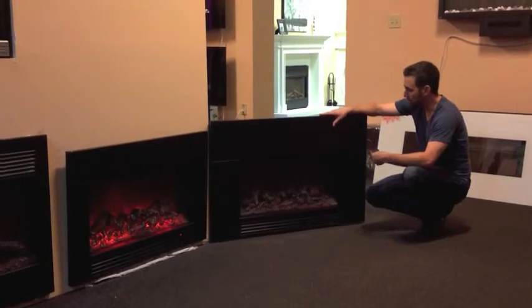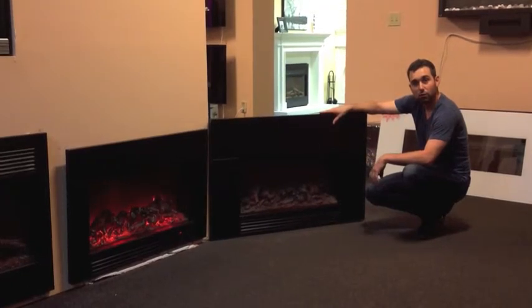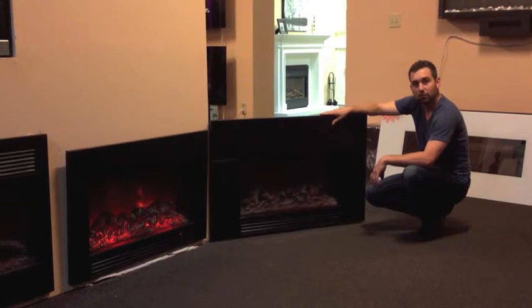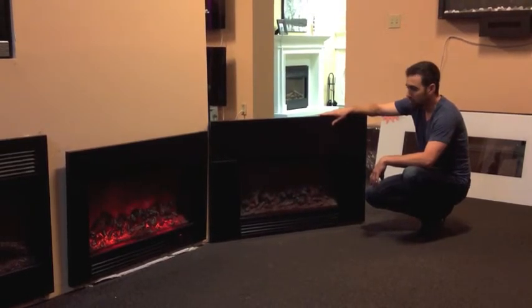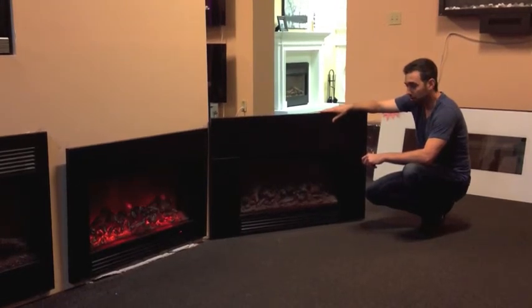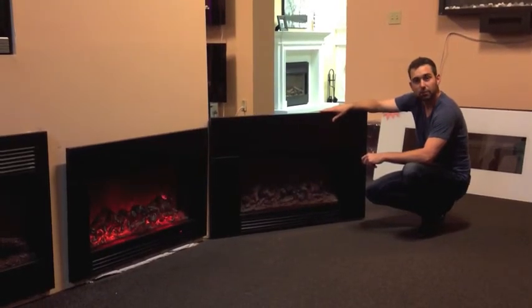As long as you have basically a space that is about 31 inches wide by 20 inches tall, this model here would be ideal for you. So once again, the SD30 from Dynasty Fireplaces right here in British Columbia. Thank you.